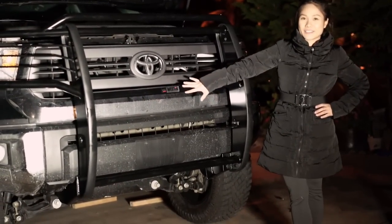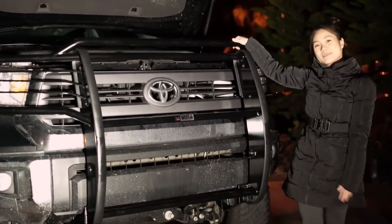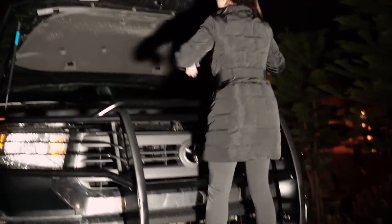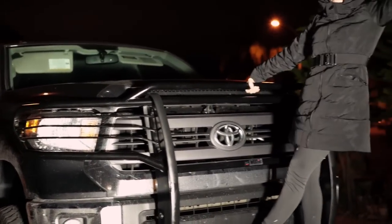I just finished putting on the grill. It looks pretty cool. This is the finished product. I hope you guys like it. Thanks for watching, and see you guys next time. Ta-da! Bye.